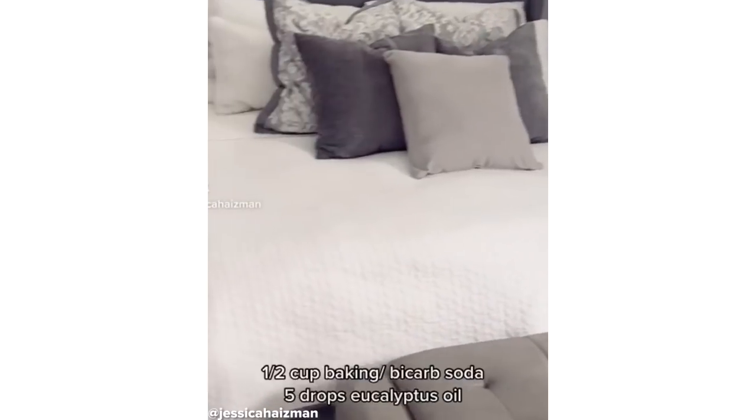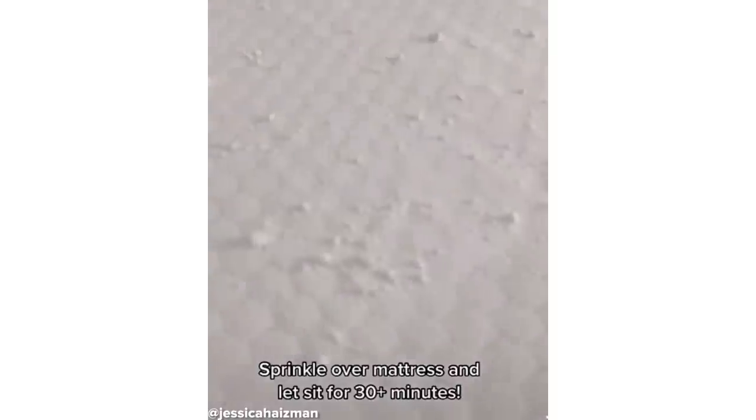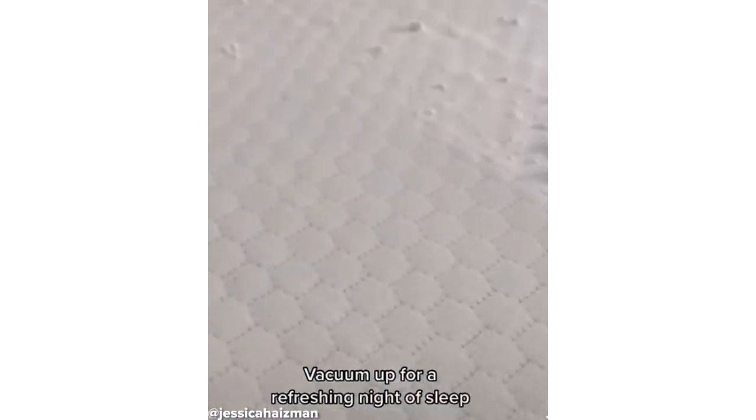Deep cleaning your mattress will remove allergens, dust, and bacteria. Plus, it's super simple. Just mix together baking soda and your favorite essential oil and sprinkle that over your mattress. Leave for 30 minutes, then vacuum it up and you're good to go.